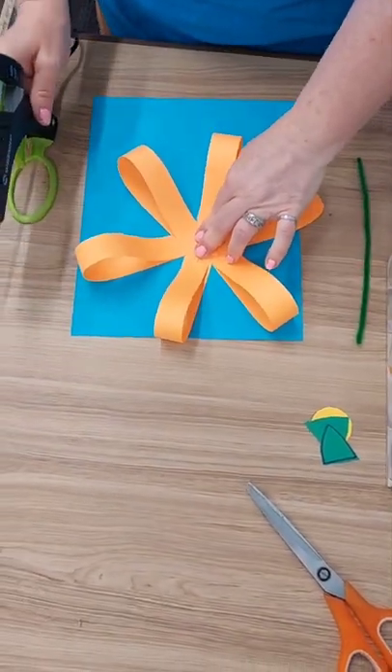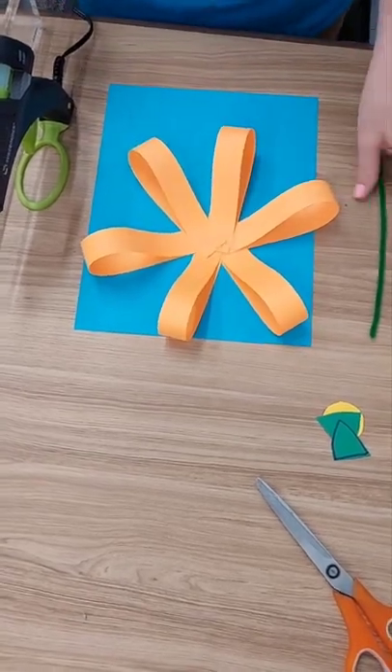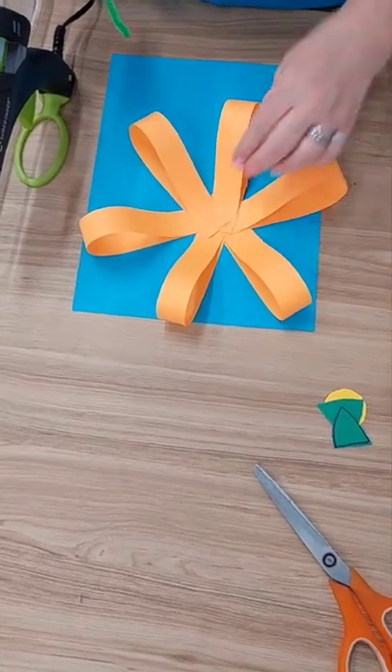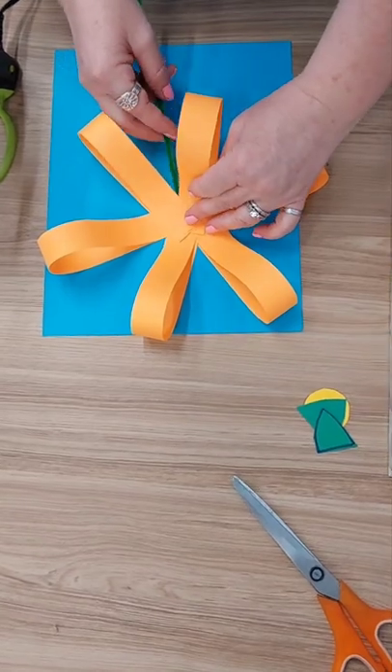Step four: after your flower has dried, you will grab your green pipe cleaner and place part of it under your flower. You can curve it or leave it straight, and that will be your flower stem. Once you are satisfied with your placement, you will then glue it down.